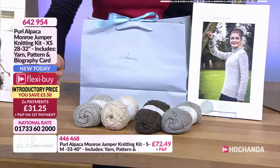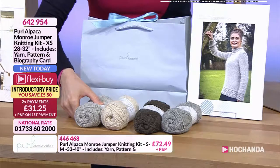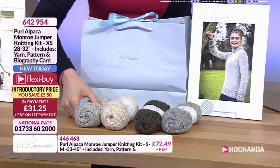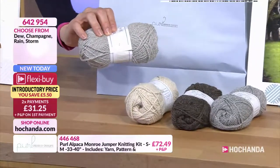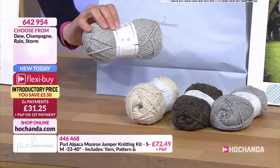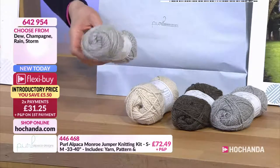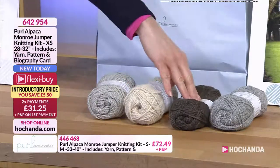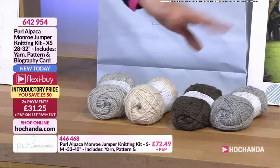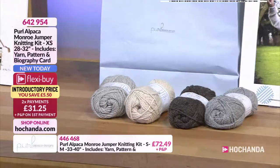We've got on screen the extra small — that is 28 to 32 inches. In terms of the amount of yarn you get for the extra small, it is six balls. And again, colour options: you've got your dew, champagne, rain, or the storm this time — not one in ivory for this one. Two payments of £31.25.